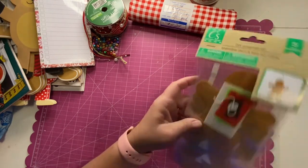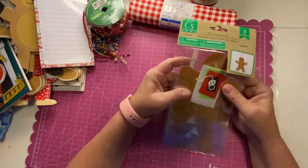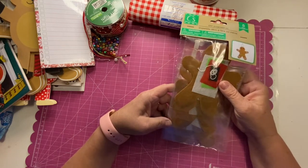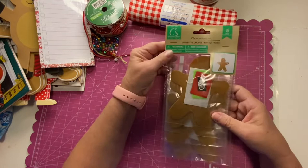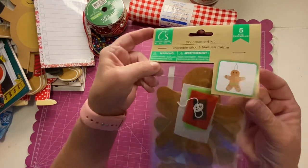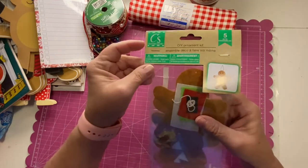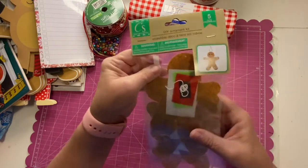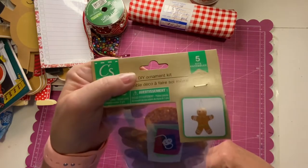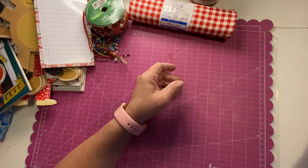Dollar Tree also has all these kits out — great for junk journals and also really good for the kids I work with and my grandchildren. These were do-it-yourself ornaments with a gingerbread man — you put all his little pieces on. Sometimes these pieces are really hard for kids to manipulate, but they're really cute. Five to a pack.